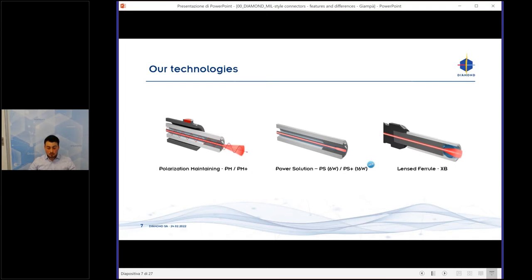We have power solution connectors in single mode up to 6 Watt, and for the PS Plus up to 16 Watt in single mode. The 16 Watt was released last year, so it's a relatively new technology that we brought to market.